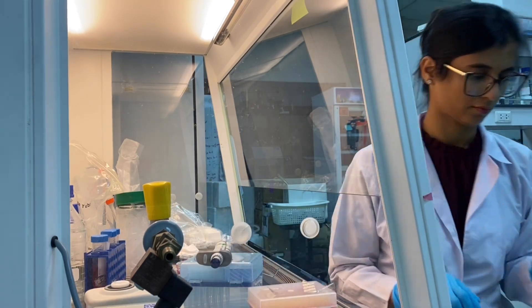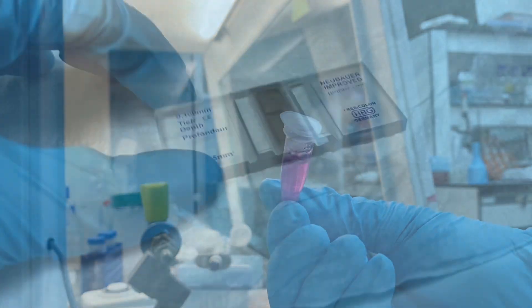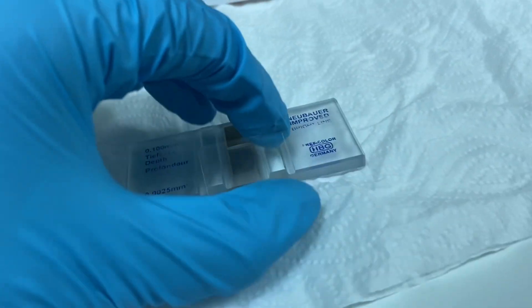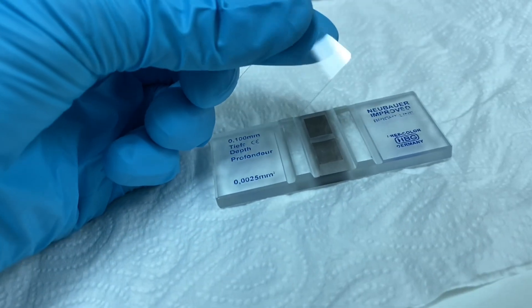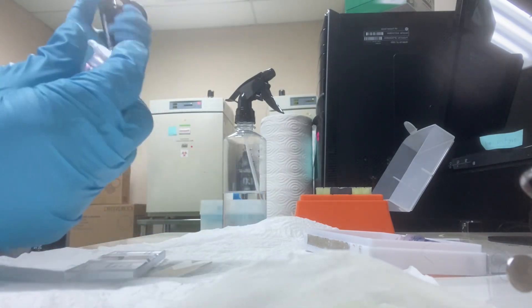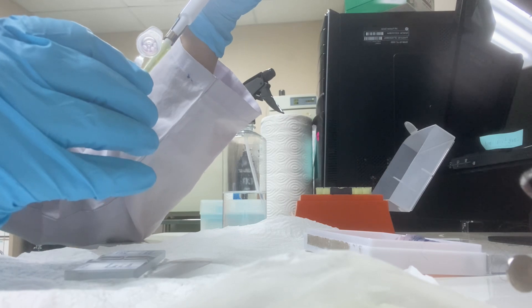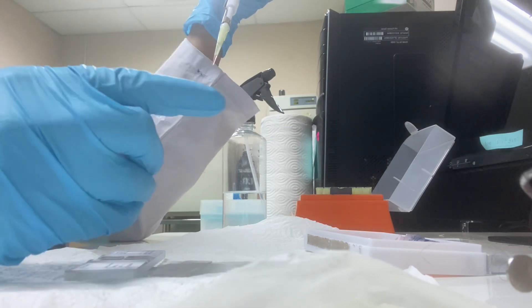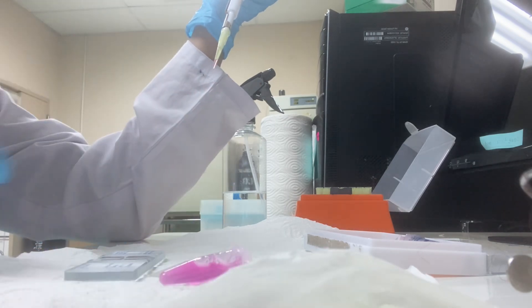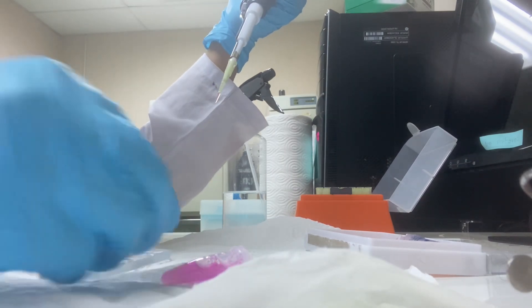I have my sample for cell counting ready. To count the cells, I'm going to use a hemocytometer and I also have a cover slip. I'll use about 10 microliters of my sample and put it in between the hemocytometer and the cover slip. I repeat this process three times so that I can take an average.